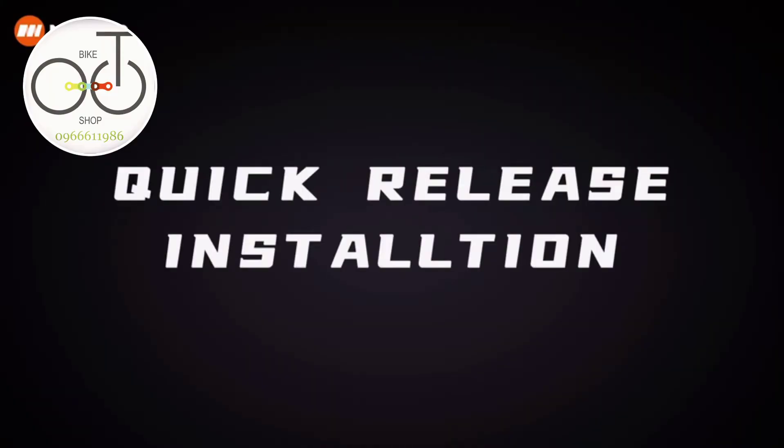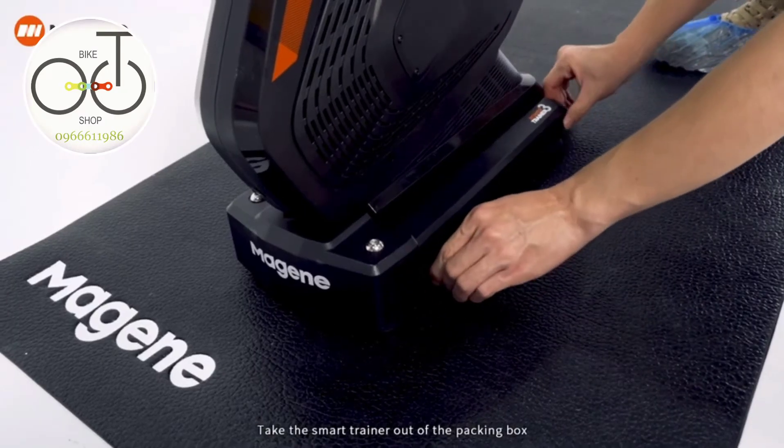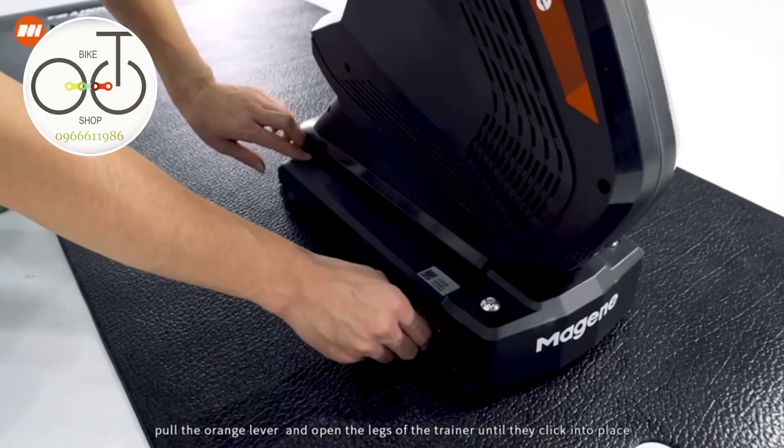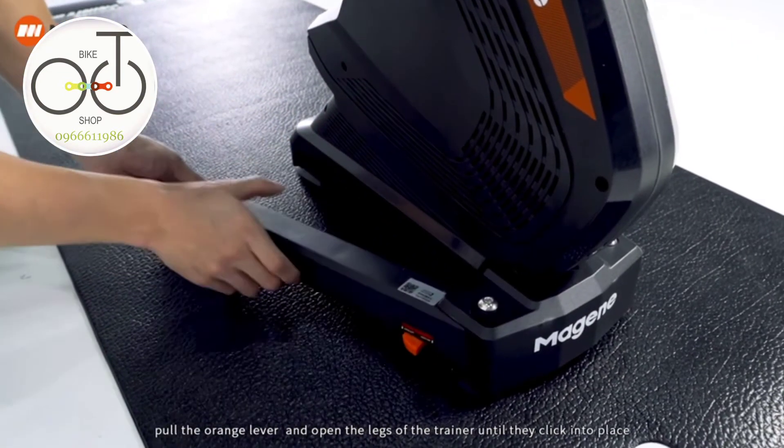Quick release installation. Take the smart trainer out of the packing box. Pull the orange lever and open the legs of the trainer until they click into place.